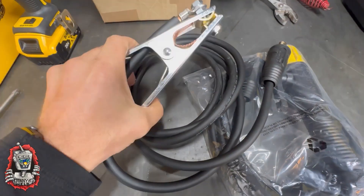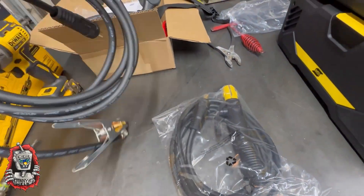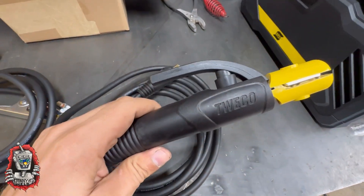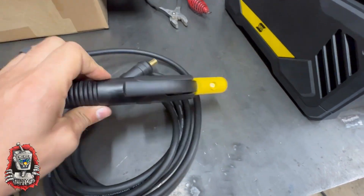That is the ground clamp — pretty heavy duty, it's good. And that is the stinger, or the electrode holder. That is a 200 amp electrode holder and it feels pretty solid as well.